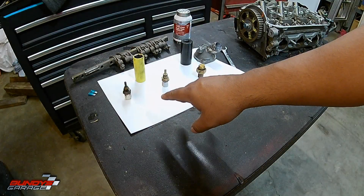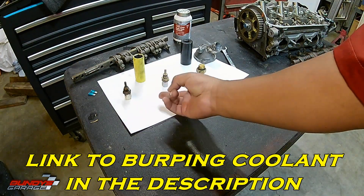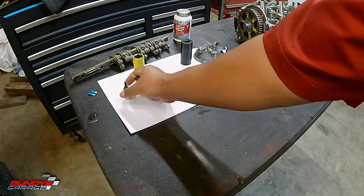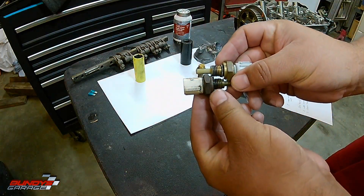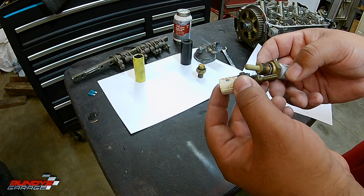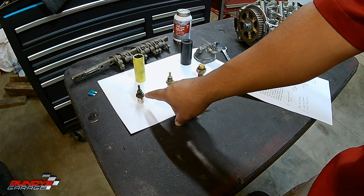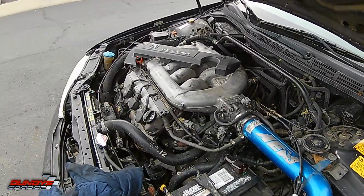Change them out, top off the coolant, burp the coolant system. Make sure you don't switch these sensors and install them in the wrong place — the intake air and water temp sensors will actually fit into each other's holes because the threads are exactly the same and the depth is the same too. You can tell this one is a little darker because it's been sitting in the upper intake plenum and has carbon on it, so just don't switch those two up.